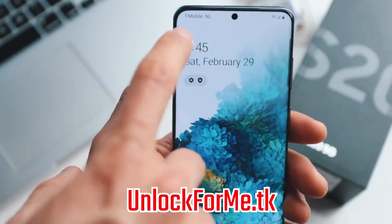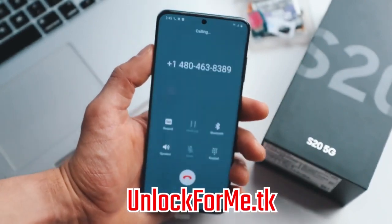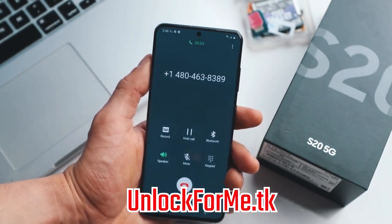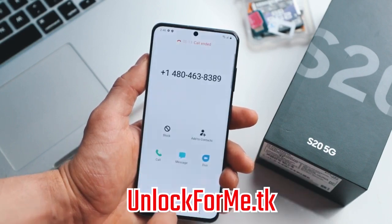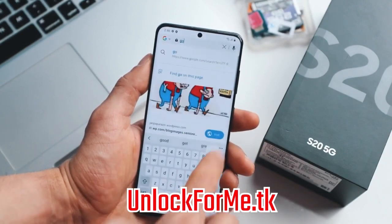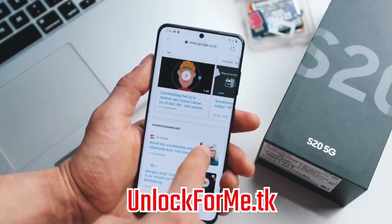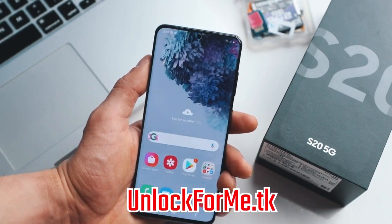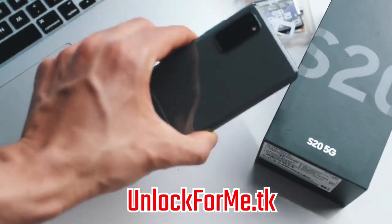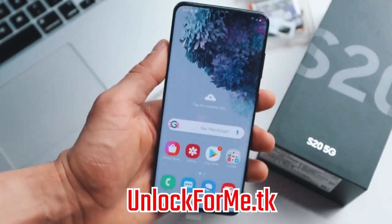As you can see, I have a full signal bar from my new carrier. Just to show you that the phone actually works, I'm gonna try making a call. Everything is looking good — it connected to GoDaddy. Calls work. I'm also going to try to navigate and open Google to see if data works. Perfect, everything works perfectly — data, phone calls, everything works on this phone. It is fully running on my new SIM card, and it is as simple as that. If you have any questions, please leave them in the comments below and I'll try to answer all of them. Thank you so much and I'll see you on the next one.